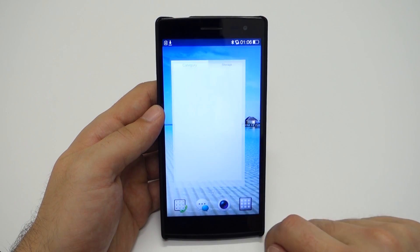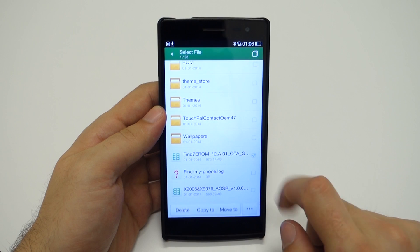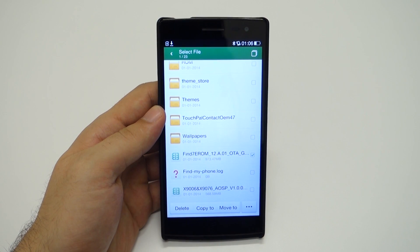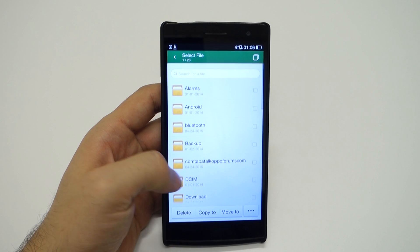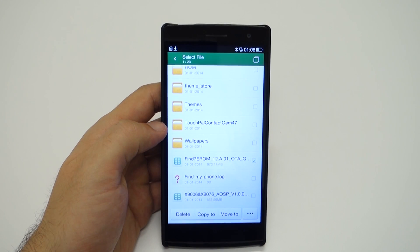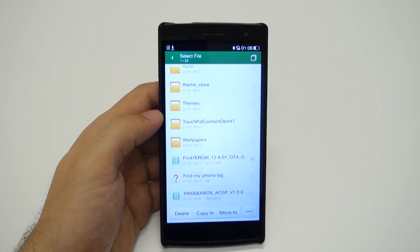To install 2.0.8, download the file from link 1 in the description of this video. You can download it to any location on your phone, but I like to place it on the root of my phone, and I advise you to do the same. This means you should put it on the topmost location in your internal phone storage, and not into any subfolder.